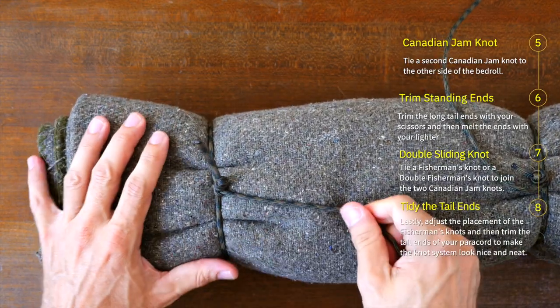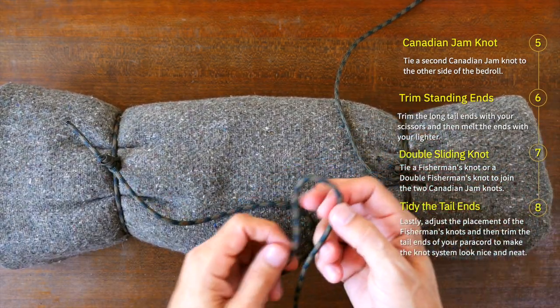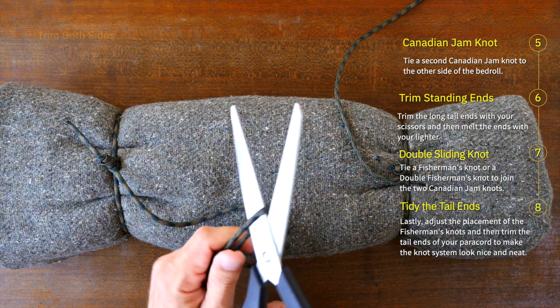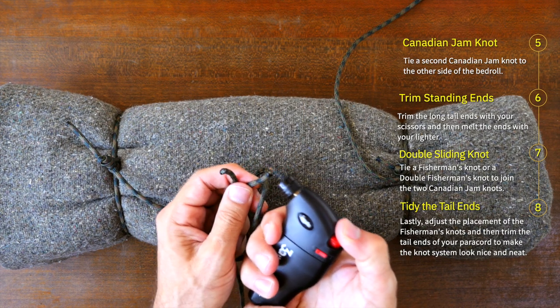Take your tail ends and run them across the bedroll as shown — this will give you a rough measurement for the next step. From here, cut the ends of your paracord so the length is just a little longer than the length of your bedroll. Now with your lighter, melt the ends of the paracord so that the ends won't fray.